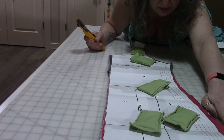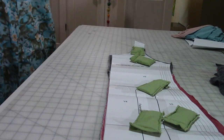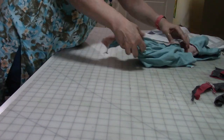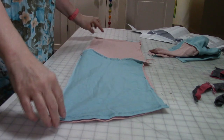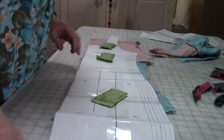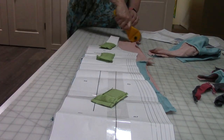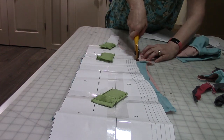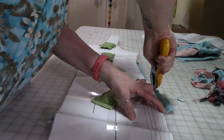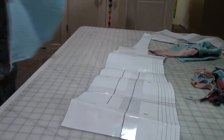Right down here we have a little bit that sticks out — I'm going to leave it. Okay, so that is the front, and I'm going to do the back and then do the other one. Now we're going to sew the front to the back at the shoulders and side seams.